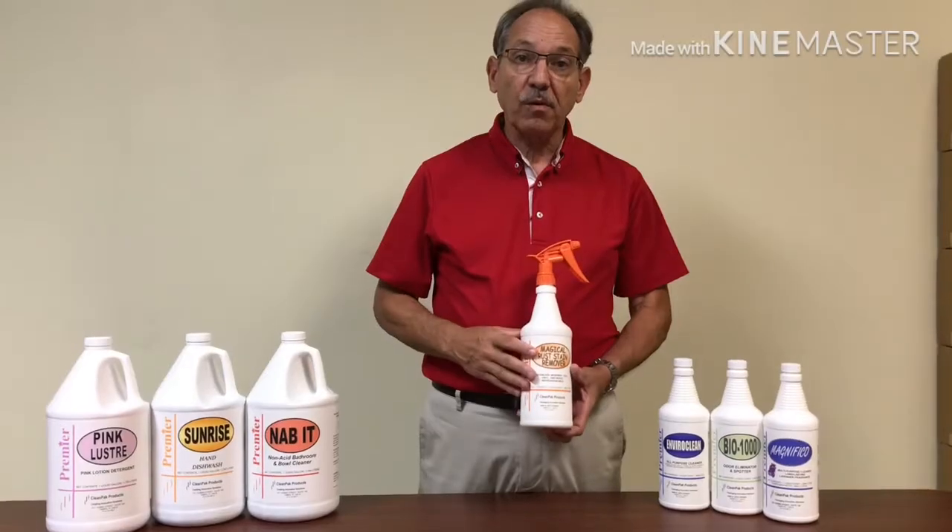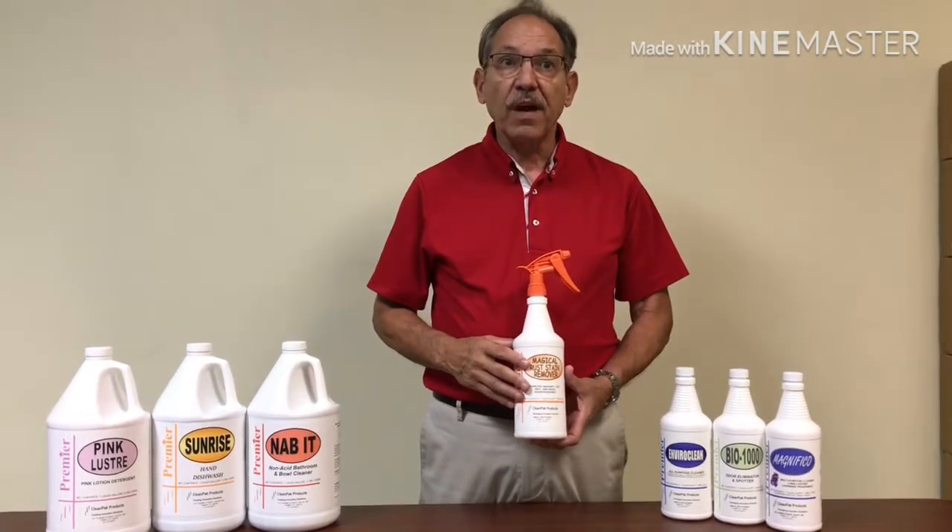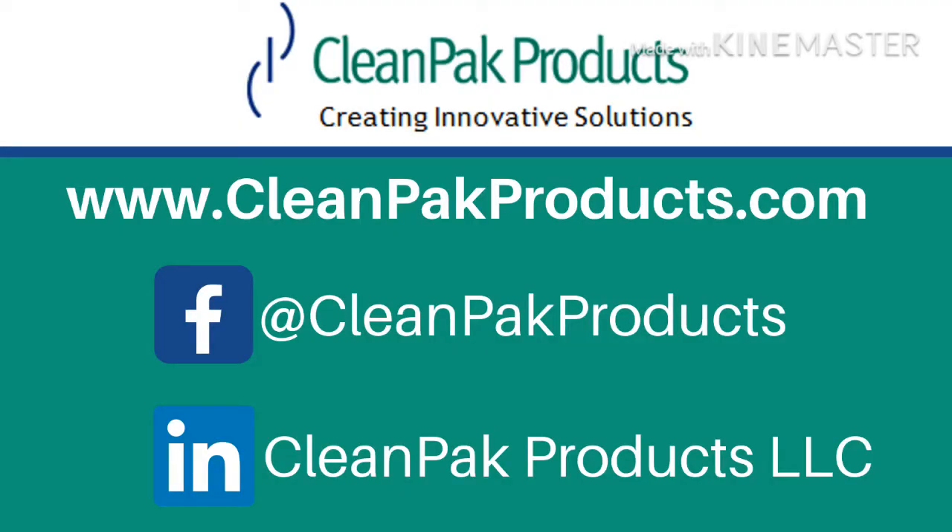This product is biodegradable and non-hazardous, so you never have to worry. Hope you enjoyed this video. Thank you.